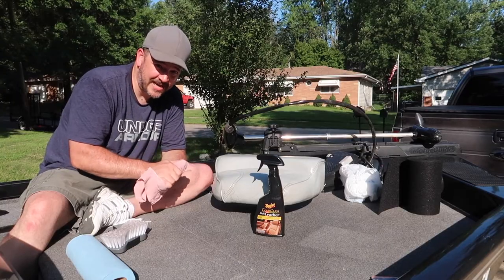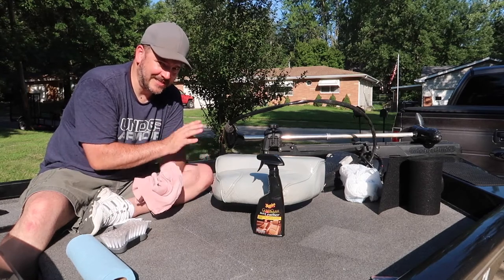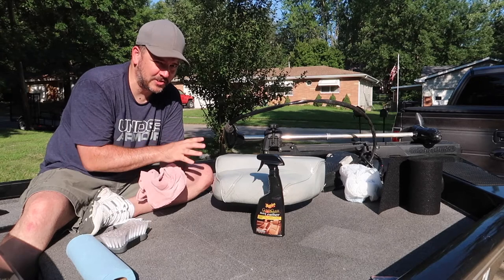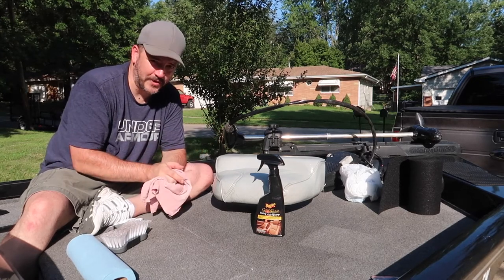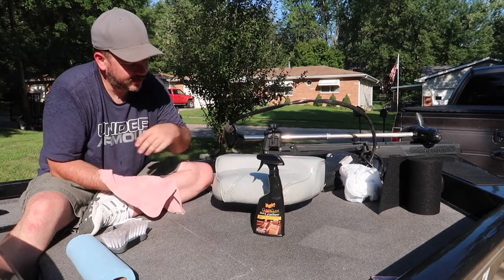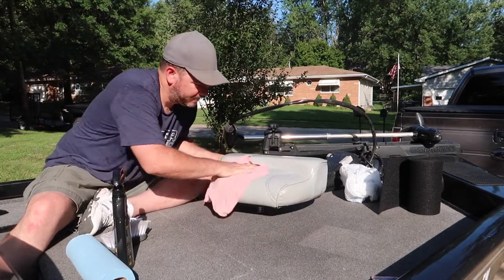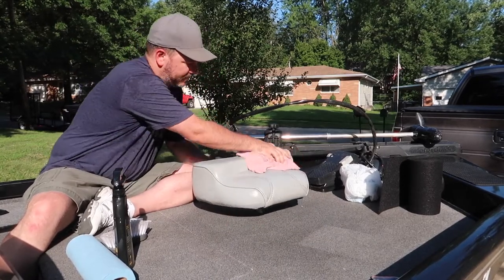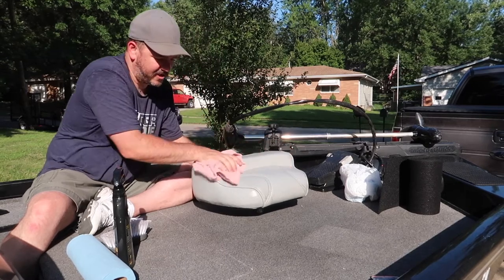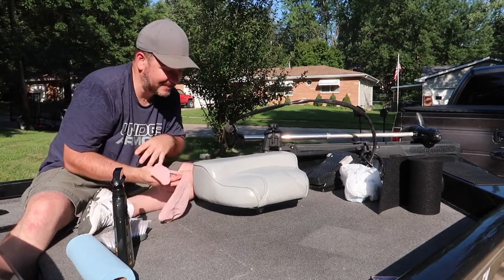I spent quite a bit of time and quite a bit of elbow grease getting this one clean. The front seats usually stay up front and get the most water and sunlight because the seats don't hold down on them. I put a final coat on here and I'm just going to rub it all off. What you do see on here is really stained — there's not much that's going to get that off.